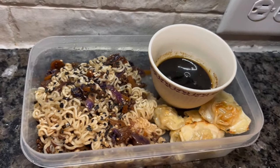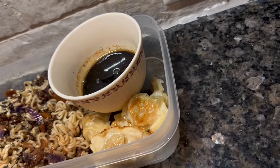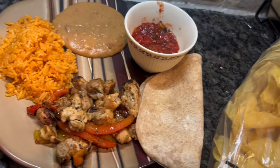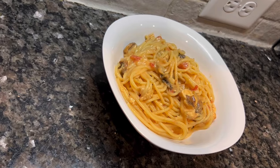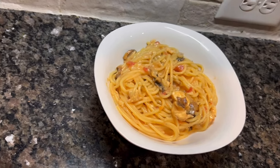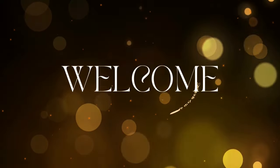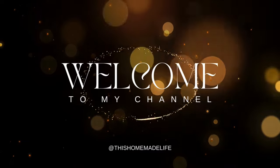Hey, hi and howdy sweet friends. Welcome back to my channel and welcome if you're new. My name is Courtney and I am a stay-at-home homeschooling mom, and here on my channel I like to focus on food and kitchen content. I do grocery hauls and lots of different cooking videos, so if you like that go ahead and hit that subscribe button, check out my playlist and drop me a comment.